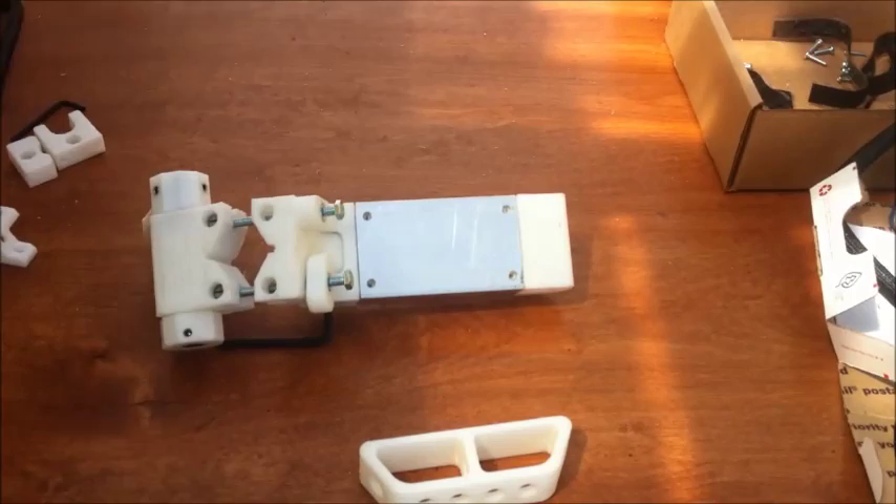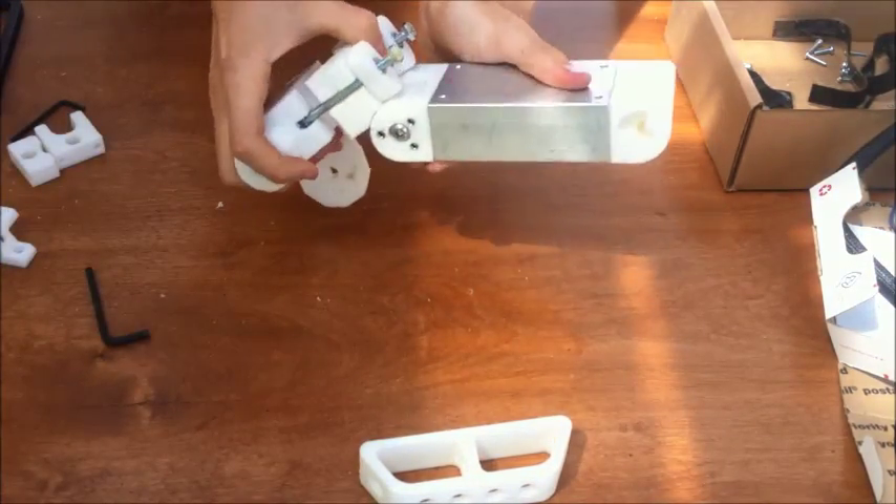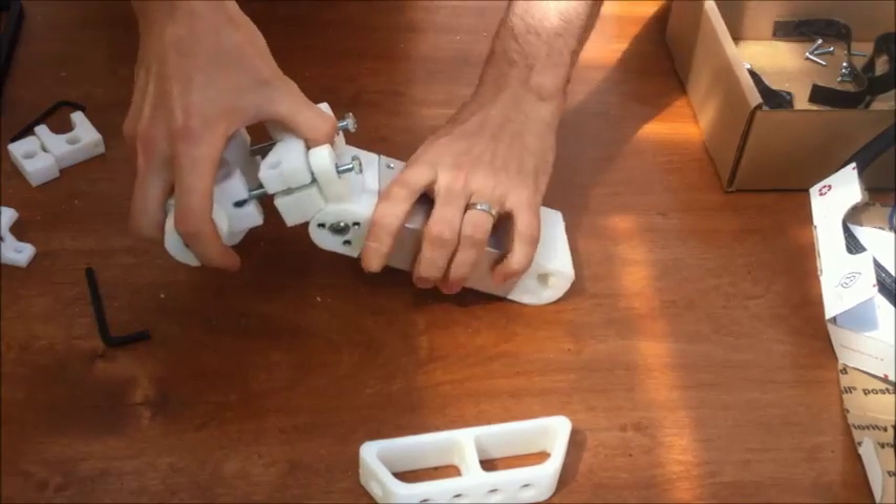But not too much, because you want it to be able to move for now. We'll do the hard clamping later when we find the angle that we like. So I just finished tightening this thing on there snugly, and now it's time to mess with the Velcro.